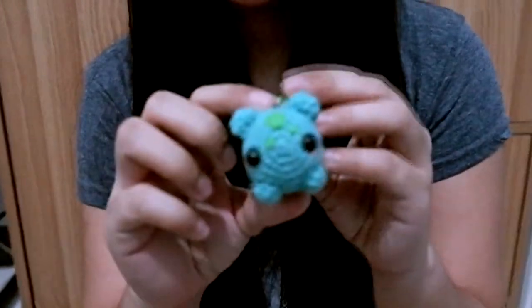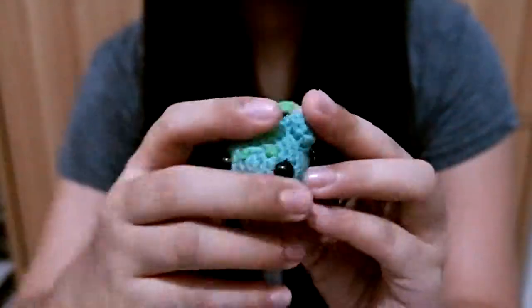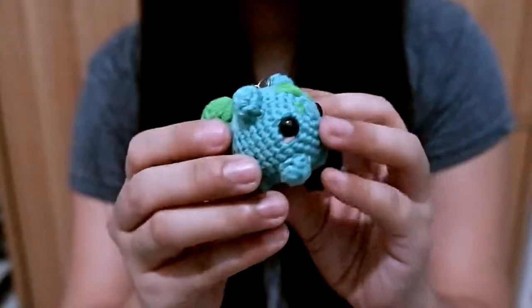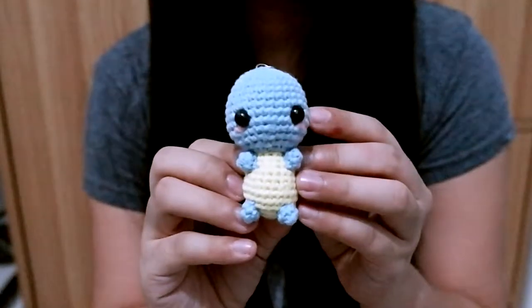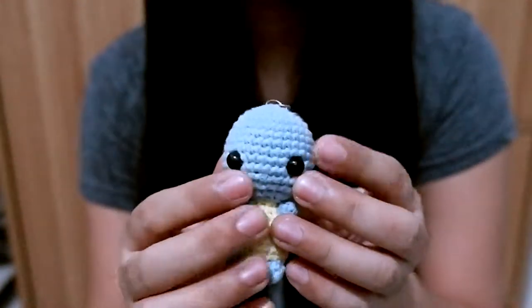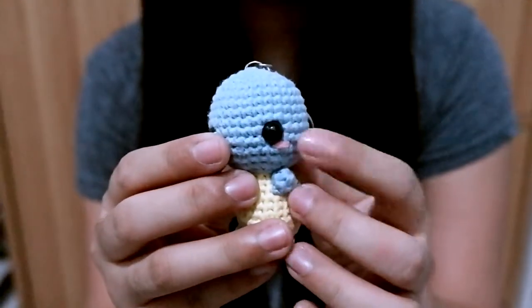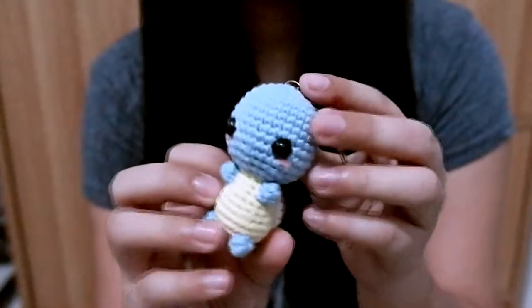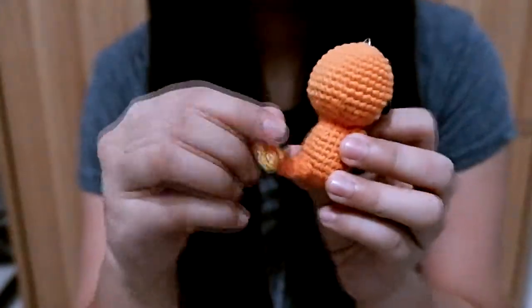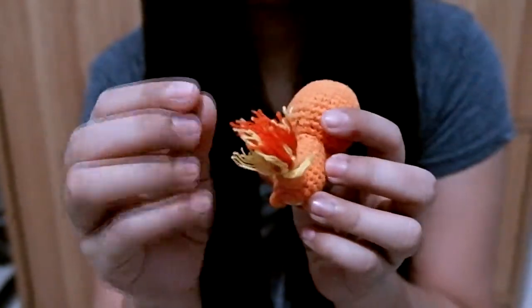I have Bulbasaur — I think Bulbasaur is my favorite Pokémon. I have Squirtle as well. For Squirtle I used safety eyes, and for the blush I used a pink yarn. And of course I have Charmander — the fire on his tail is made of yarn as well.